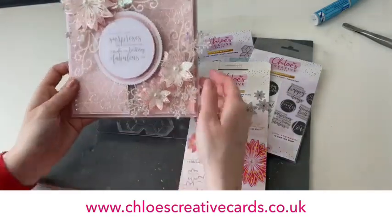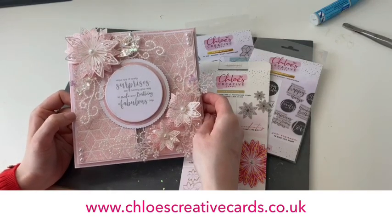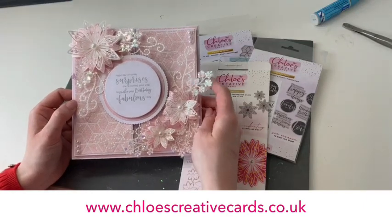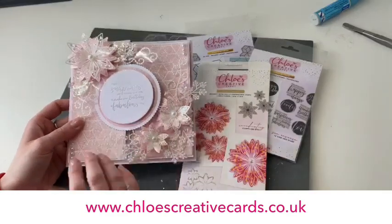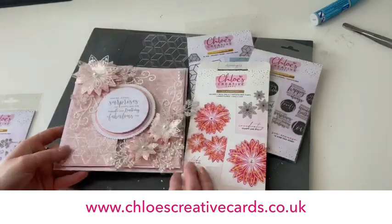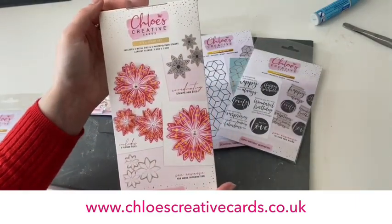Hi everyone, it's Chloe from Chloe's Creative Cards and I'm really excited to be teaching you this brand new project today using our fabulous new Clematis Flower Stampin' Die along with our spring foliage and our beautiful new geometric background die as well. These are really useful stampin' dies that are going to be used all the time in your collection, and I'm super excited to show them to you.